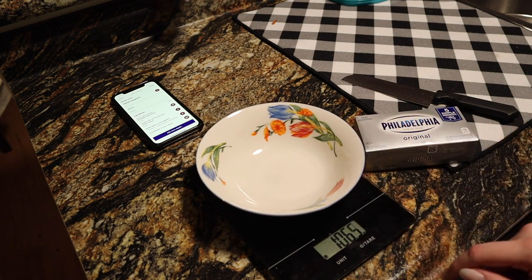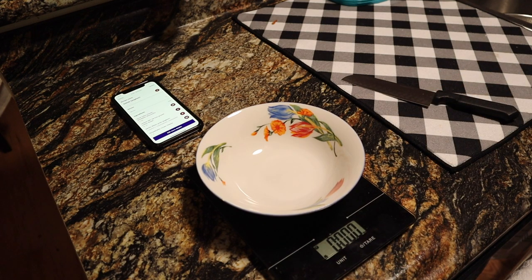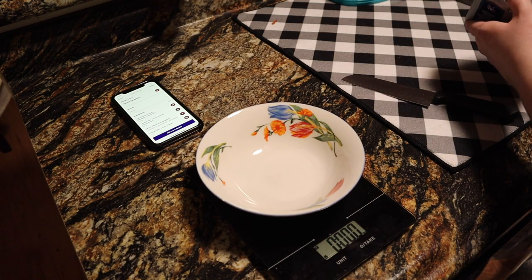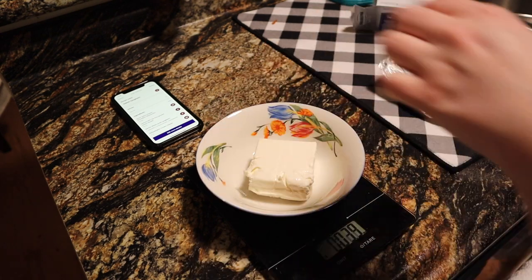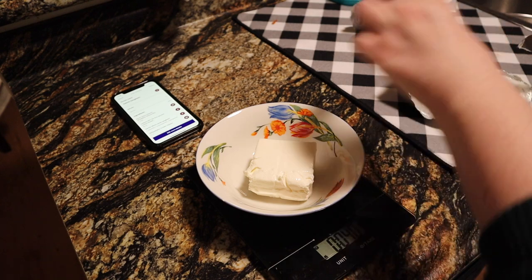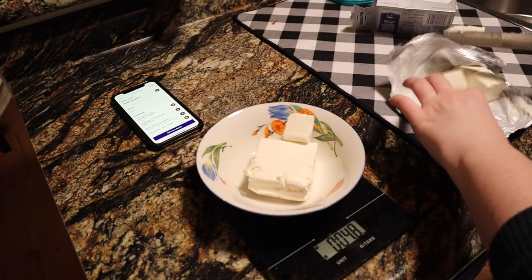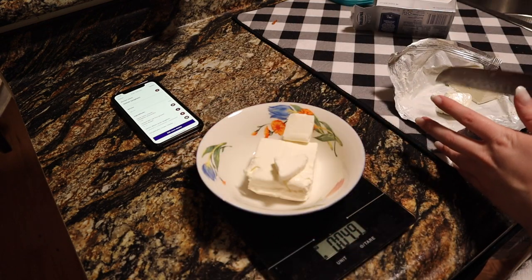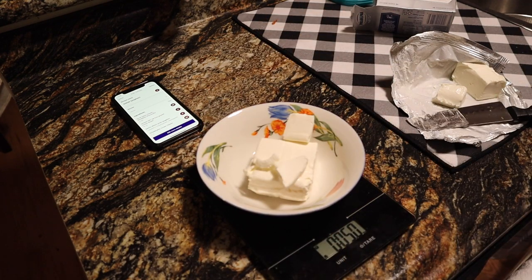To make this extra creamy we're going to add some cream cheese. Since I'm using the regular full fat version I'm doing five ounces, but if you want to use a third less fat cream cheese you could use the full eight ounces. I wanted to cut it back a little bit to save on points, because cream cheese is a ton of points — but it was definitely worth it and the five ounces turned out just as good.